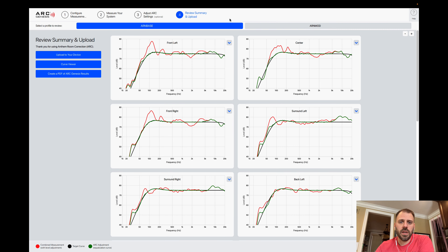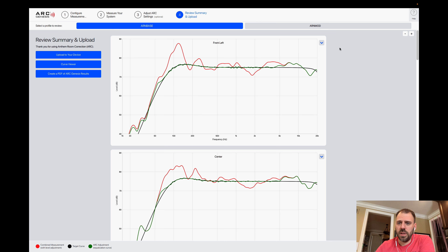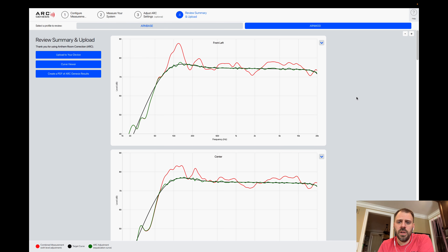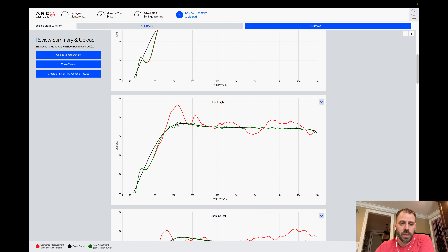After you have everything done, you click through to the review summary where you can upload a configuration to your device. Looking at the modified profile: pretty good overall tracking. The green is the corrected, adjusted line after the ARC filters are calculated and applied based on all these settings. The red is the measured signal with level adjustments and trims applied. The black is the target curve including adjustments made for the profile.